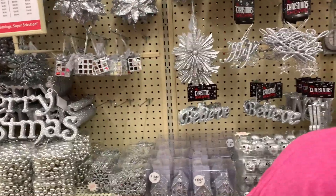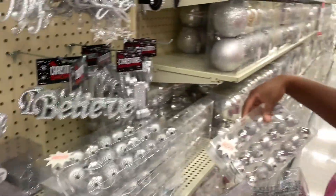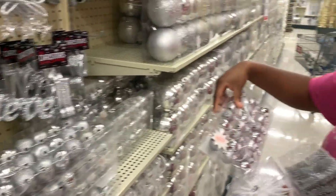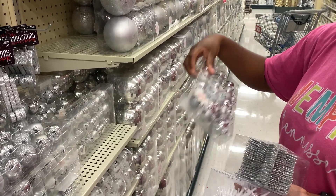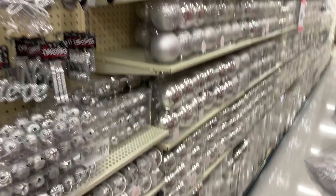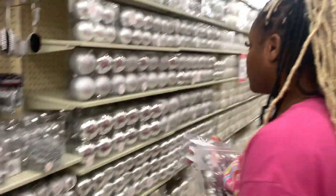Oh, I love the bells! I'm stuck — I love the bells. That was $4.80. Get the bells then! And then let's try to find the white ones.